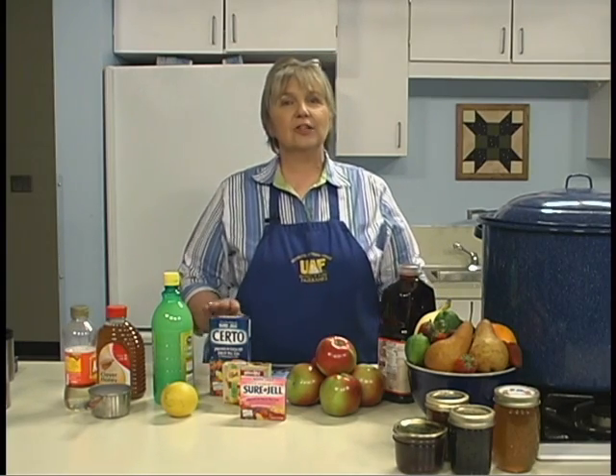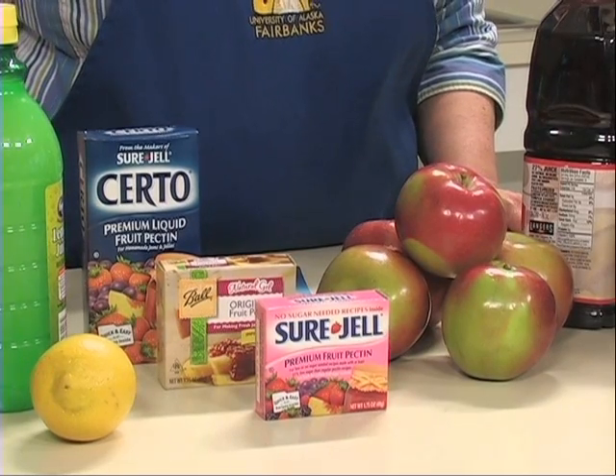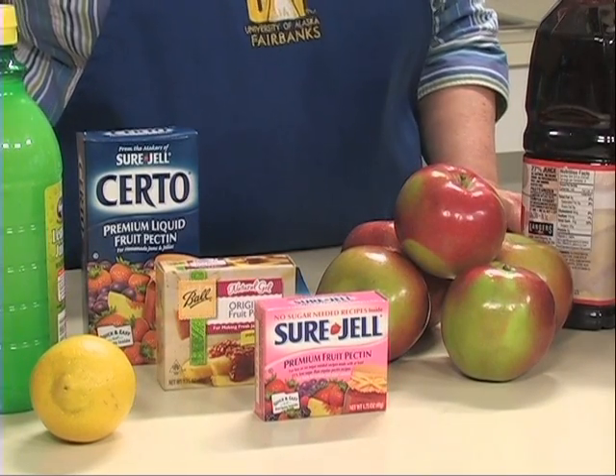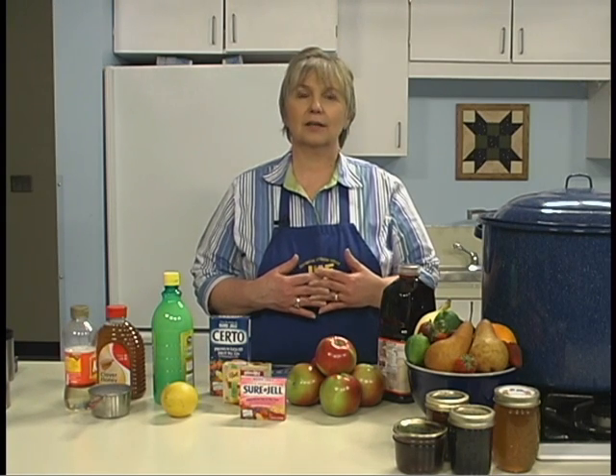Pectin is a natural carbohydrate that causes jelly to gel. It's found in varying amounts in different fruits, and slightly underripe fruit contains more pectin than fully ripe fruit. Many recipes call for skins and cores, as pectin is concentrated in these areas. Pectin forms a sort of net within the product to trap bubbles of juice and sugar — that's what gives jelly its form.